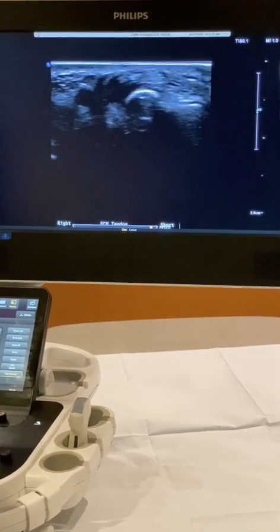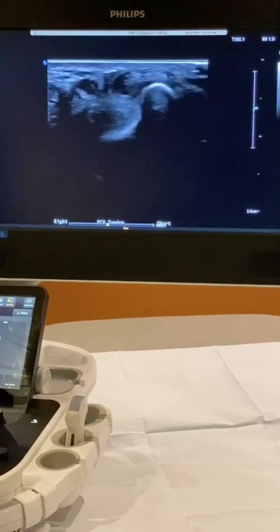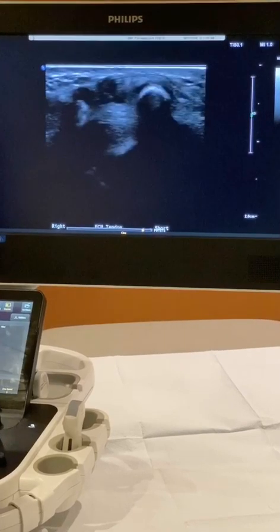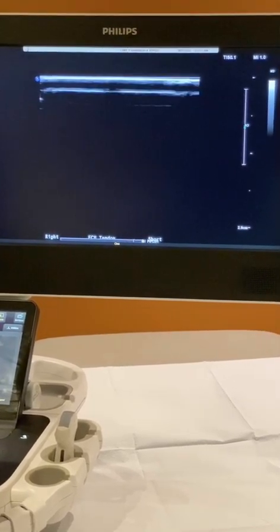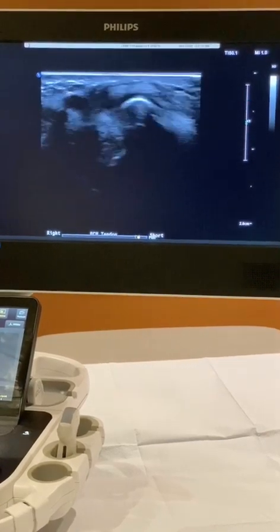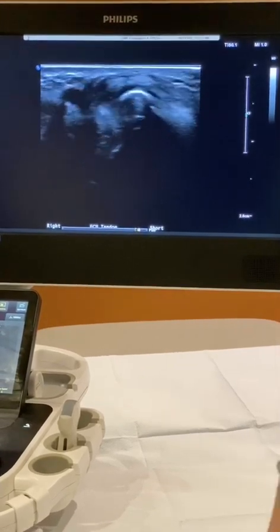If you go back, you can trim your Cine Loop to begin it right before the tendon went over the ulna. You can show it for the radiologist and then clip the end of it where you demonstrated the dislocation. Then you can play your Cine and show where it dislocates — providing a good representation for the radiologist.